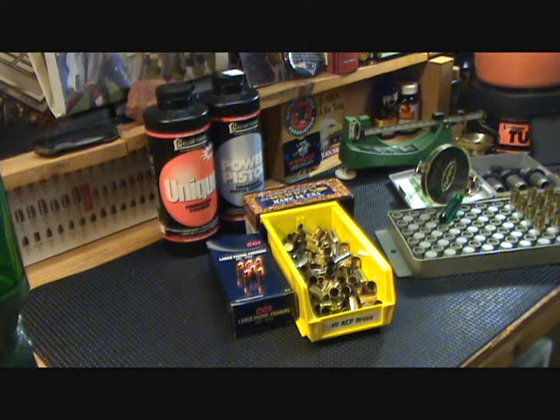Hey guys, WaltD1911 here with part 2 of my series of Why Reload. Today we're going to take a look at all the components and equipment we'll need to get started so you guys can reload your own ammunition. First thing — safety glasses. Don't forget your safety glasses. Safety is the number one rule while we go through the process of reloading, and you'll hear me stress that throughout the whole series. It should always be in the front and back of your mind.